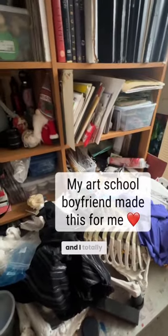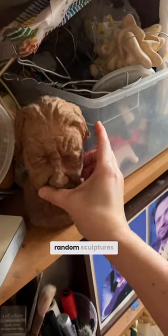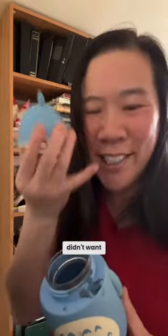I was going through my studio and I totally forgot about this old object from when I was in art school. I have so many random sculptures like this air dry clay head. I bought this for my kids as a water bottle but the ear broke and they didn't want it anymore, so now it's a paint jar.